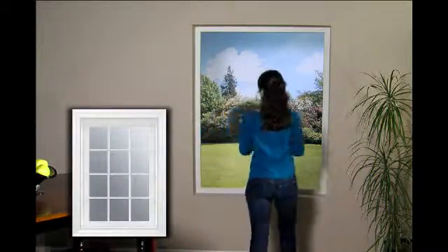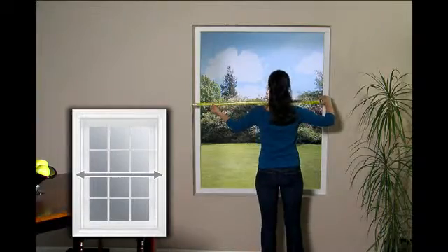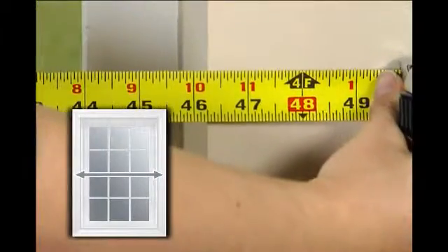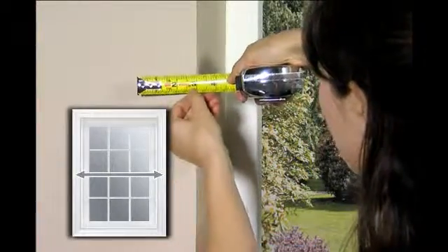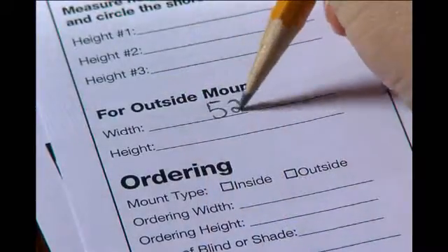Now you're ready to start measuring — just follow these three easy steps. First, measure the width of your window to the nearest one-eighth inch. We recommend adding at least three inches on each side of your window for sufficient light control and privacy. Record the measurement.